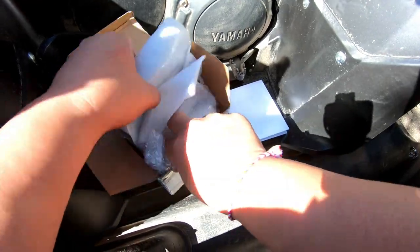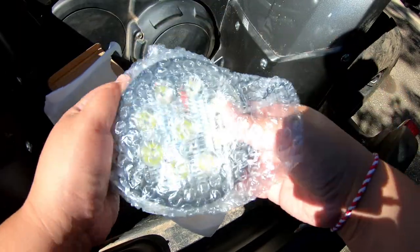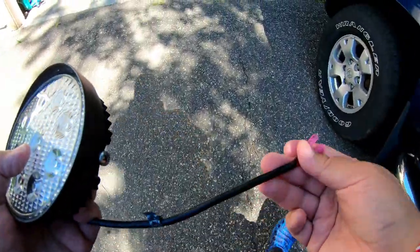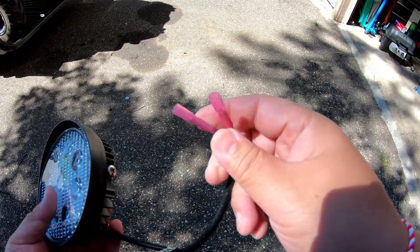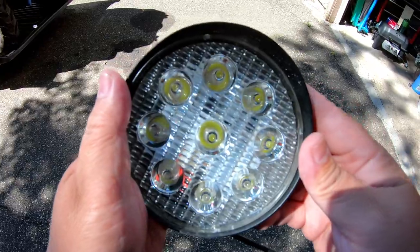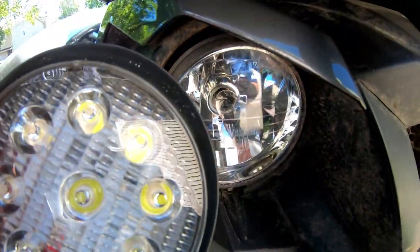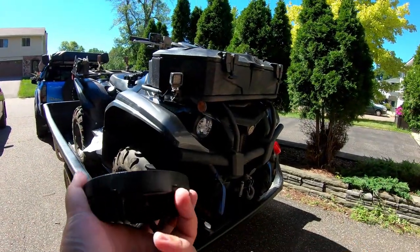Let's take a look at these lights first. This is the new LED light. Let's get into the shade so we can see better. It's pre-wired and it's already got the clamps on. We'll compare them to the old lights right here. Hopefully these will be a lot brighter for us when we go ATV riding.